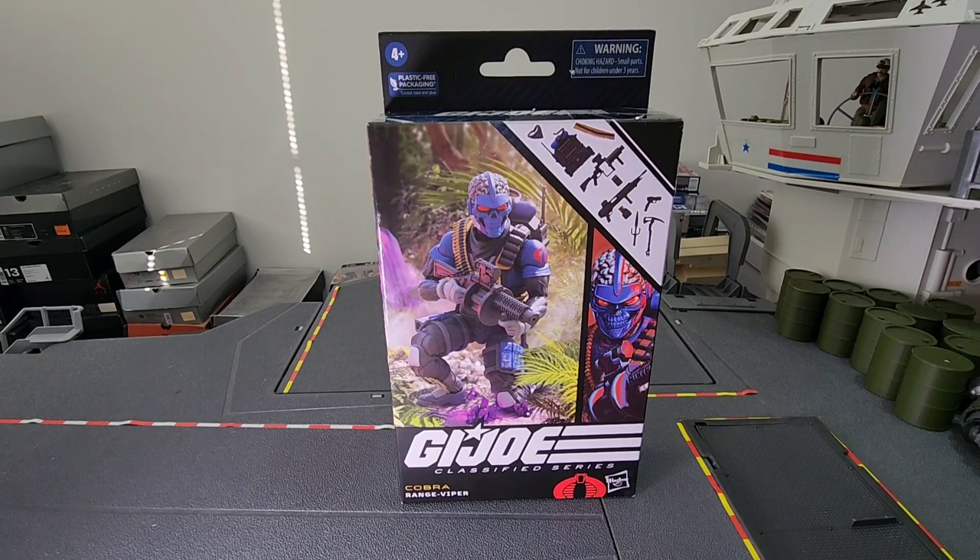What's up everyone? I'm back with another toy review and this one I am super excited about, because today I have the G.I. Joe Classified Series Range Viper which just arrived at my house earlier this afternoon. I've been anticipating this figure after I missed out on it via Hasbro Pulse's drop, so I had to resort to other means to get mine in hand and here we are. So let's have a look at it.